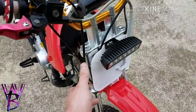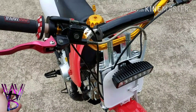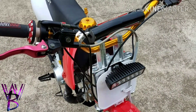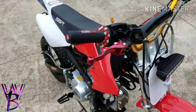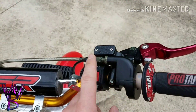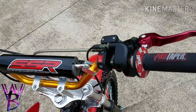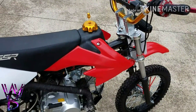I put my own LED light kit on there — I pieced it together and it costs about $25. It runs off the motor so you don't have to worry about batteries. It's got an on/off switch and only works when the bike is actually started. I'll put the link in the description for how to do that.